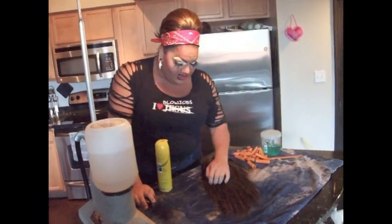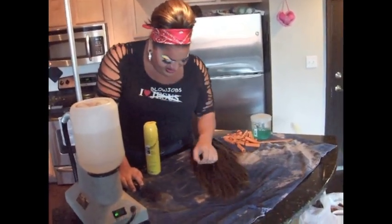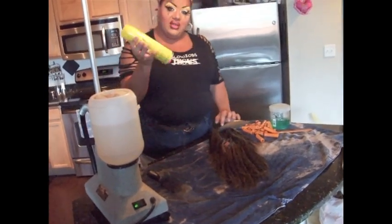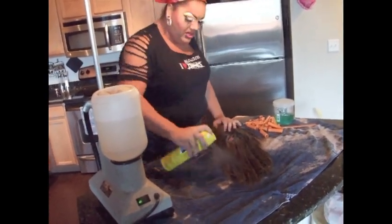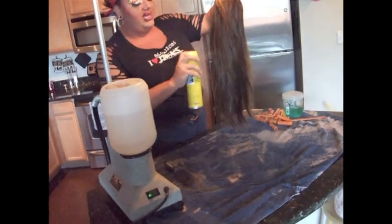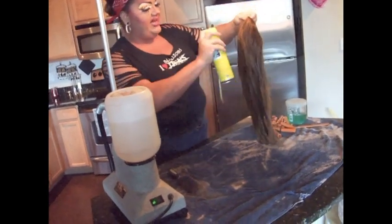Now after it's all brushed out, you can still see all the little frizzy gross hairs. It's a loved wig. What you're going to do is take furniture polish and spray it real good. This is going to increase the shine and put the shine back into the wig.